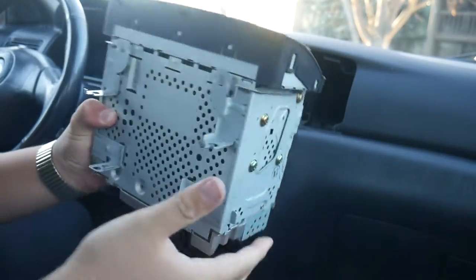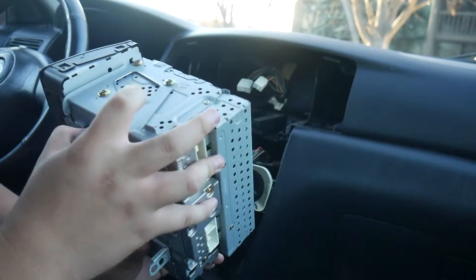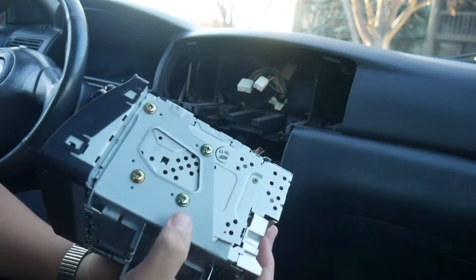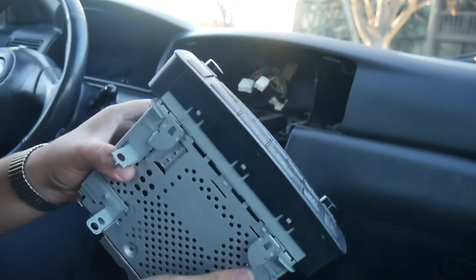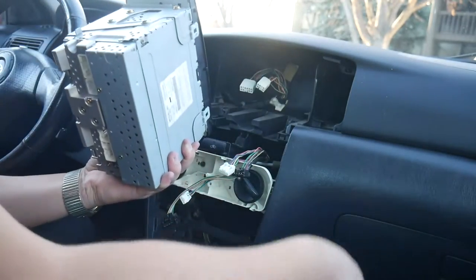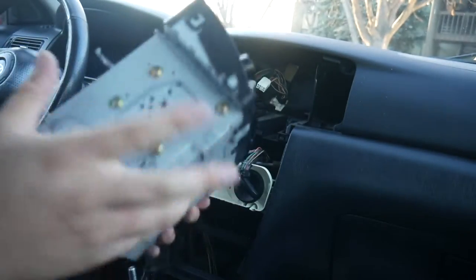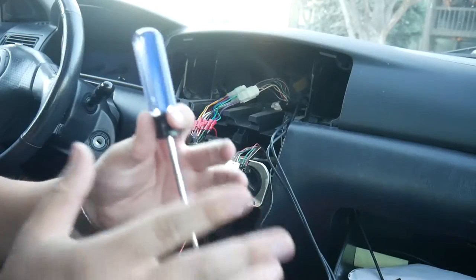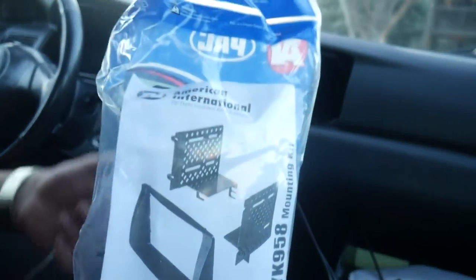Easy as that. New mounting hardware is included, but I'm just going to reuse the old stuff because I like it better — this is metal as opposed to plastic. You can either reuse the mounting brackets or use the new ones that come with the dash kit, it doesn't really matter. Actually, I scratched that idea. The screws don't want to come out, so I'll just use the ones in the dash kit.